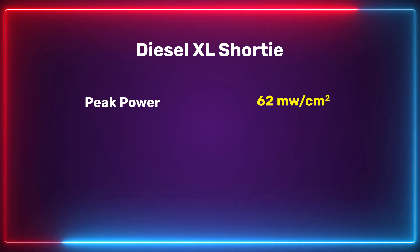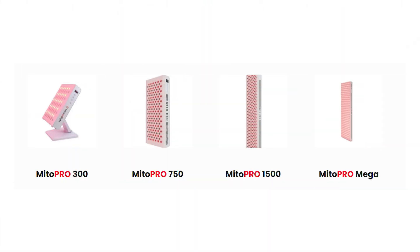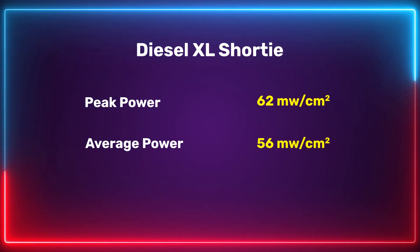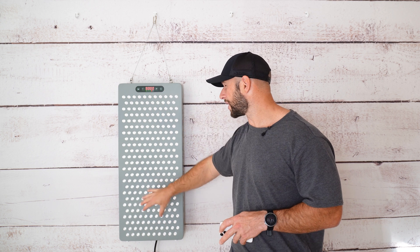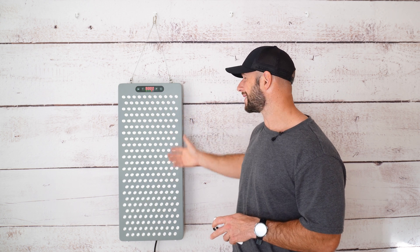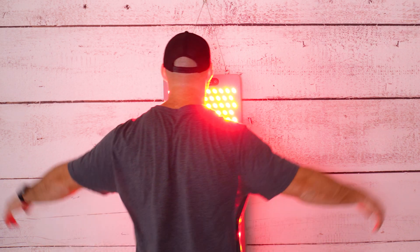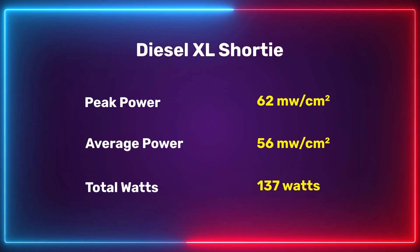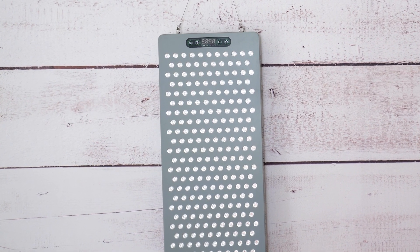What about the power figures? I had a peak irradiance of 62 milliwatts per centimeter squared — a decent number, though a lot lower than some new panels I've tested from Rojo Therapy or Mito Red Light, which were closer to 100 mW/cm². What's interesting is the average power across nine points was 56 mW/cm², which is 90% of the peak. Typically with panels we see 70 to 85 percent. To see such a good blend across the panel means you're getting nice uniform coverage of red light. The total wattage output was 137 watts, which is surprisingly high given the irradiance figures.